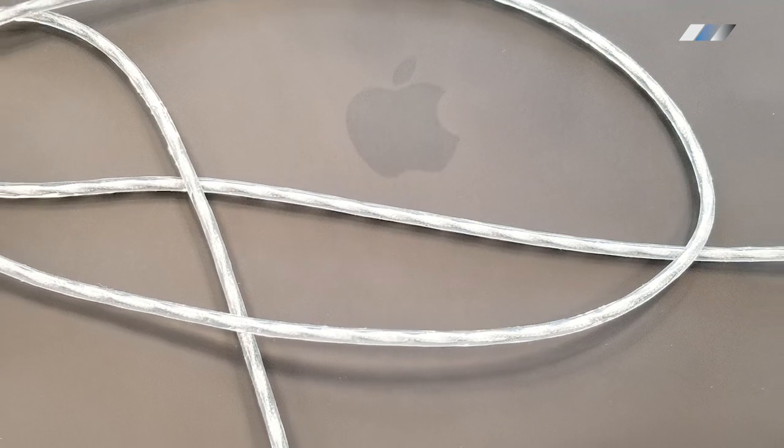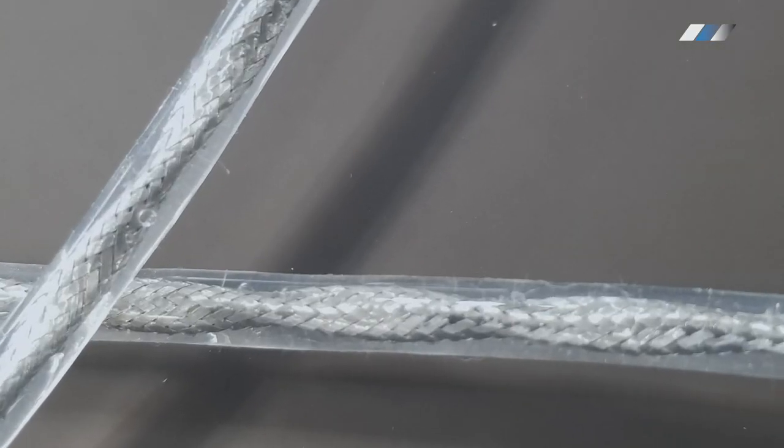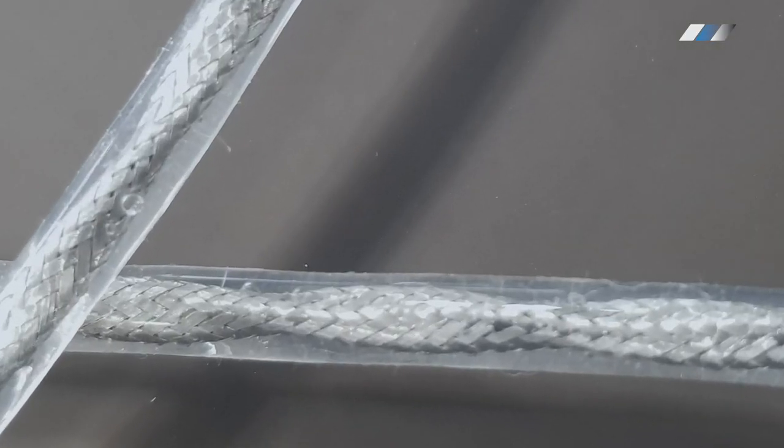Our special wires have metal and silicone jacks that can be bent over one million times — plus they look stylish.